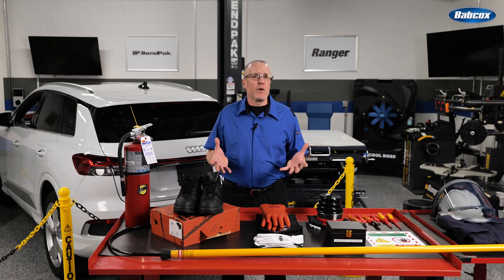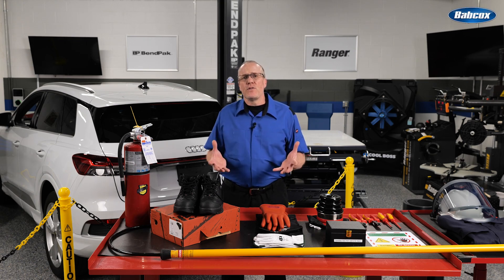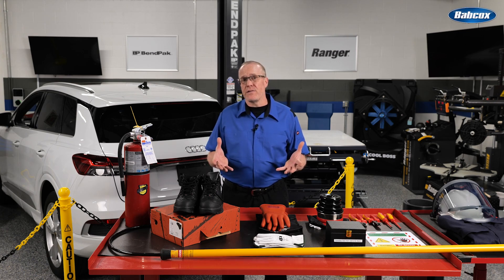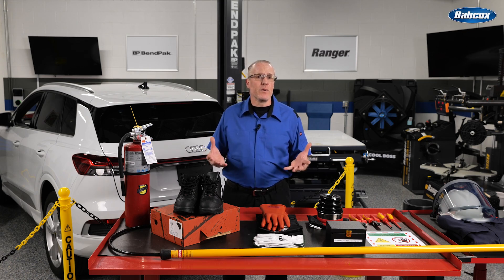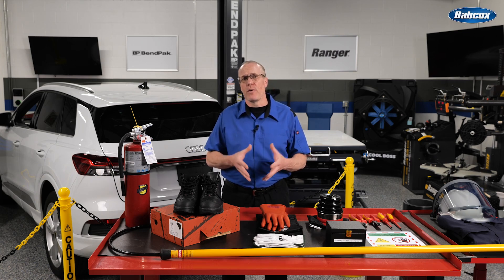A proving meter is another requirement when performing a live-dead-live test. You use it to check the operation of your multimeter at the voltage for which you are testing. Then, after confirming the high voltage circuits are disabled, you use it to recheck your meter to make sure it still reads and works properly.